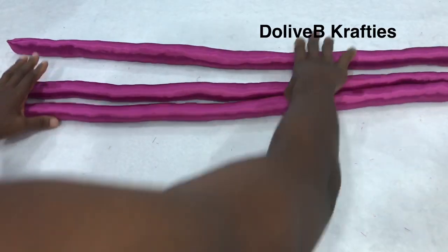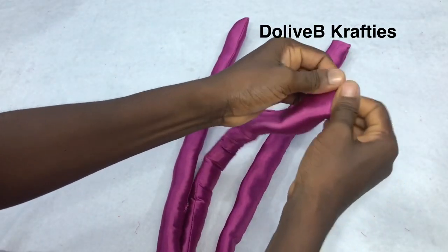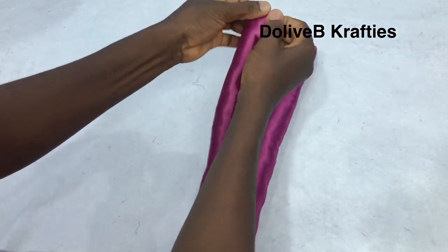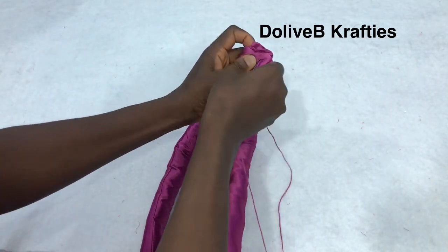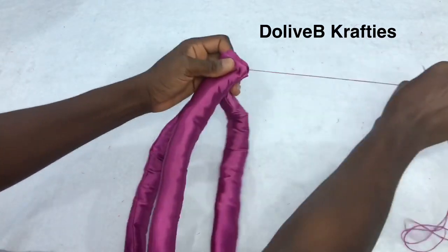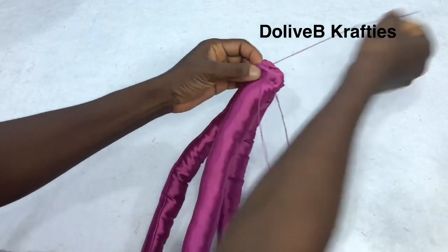I'm done filling the three pieces of fabric with fiber. I'm going to make sure the fiber is pushed away from one end of each piece, then bring the three pieces together and tuck them with my needle and thread.